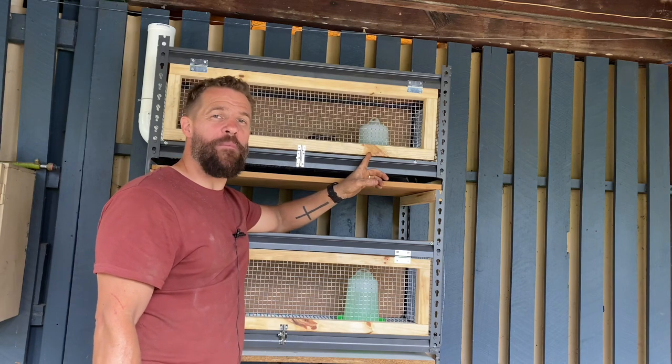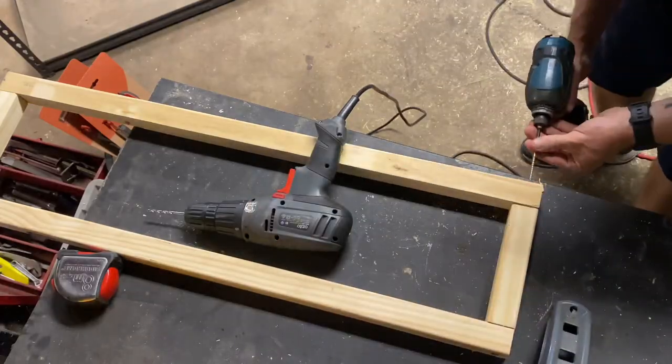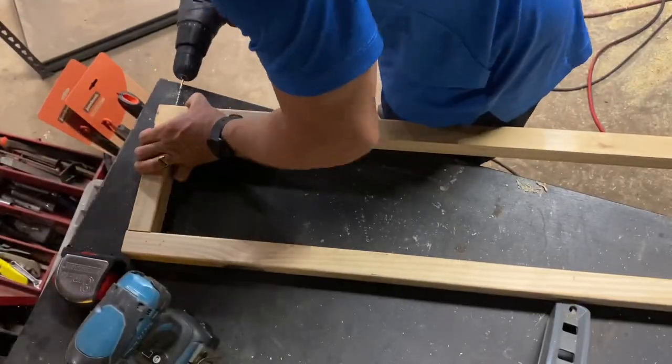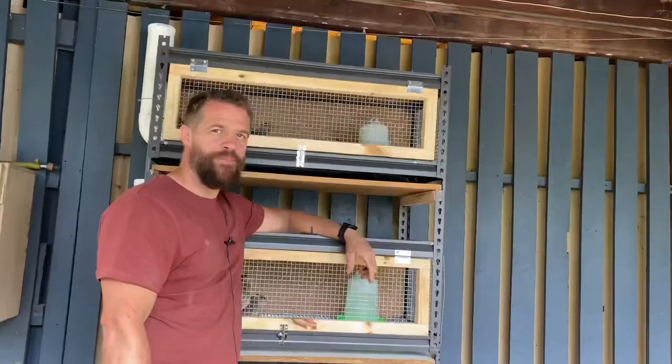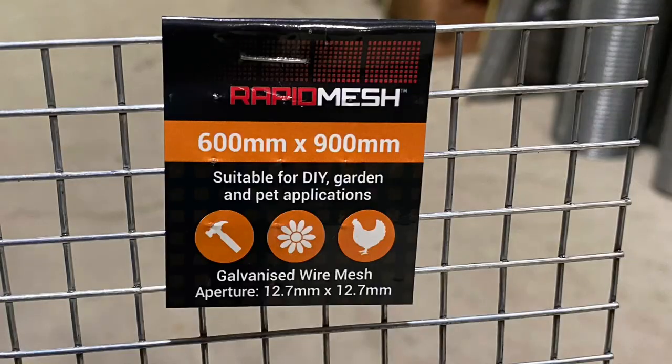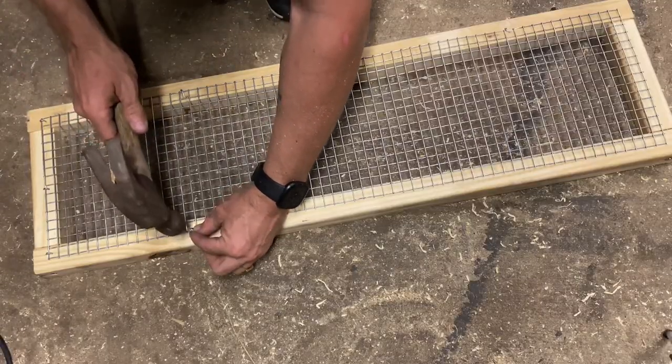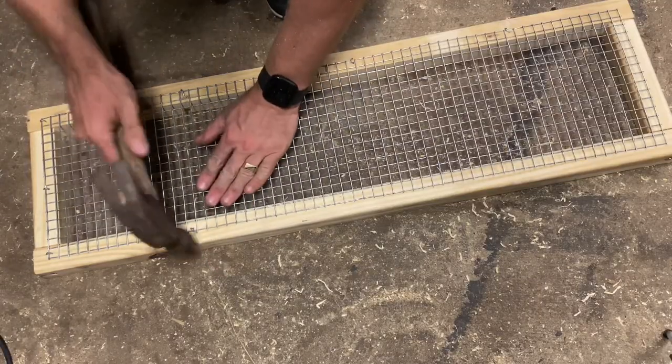I then measured them to fit the dimensions of the inside of the shelf, cut them to size, and screwed the four pieces individually together. I then took a bit of hardware mesh, which you can again pick up from your local hardware store, and attached it to the back of the cage door using some U-nails.